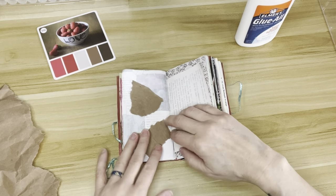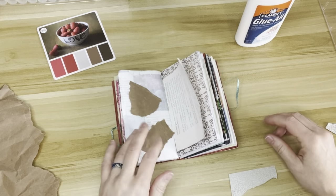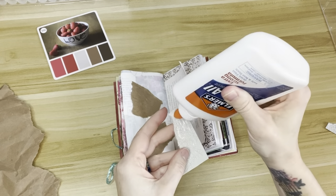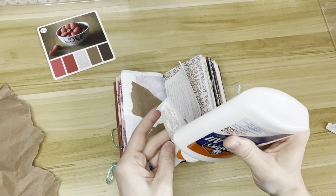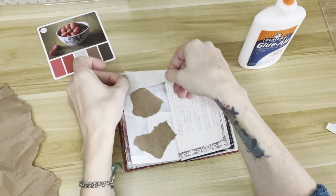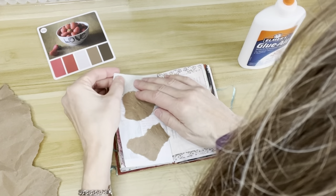And I'm starting with some collaging. This is a piece of paper from a pack of scrap paper I got from Walmart, and there's my head.